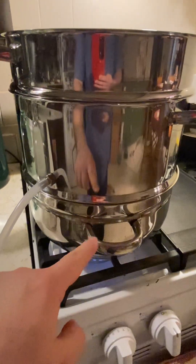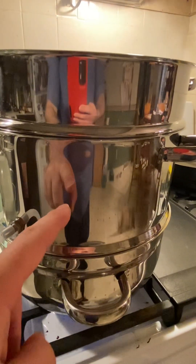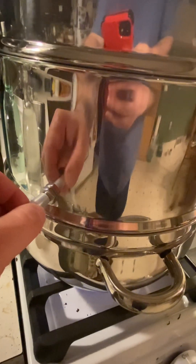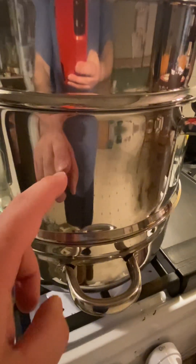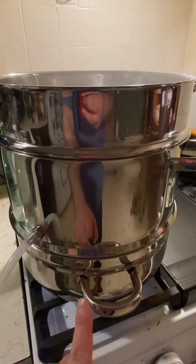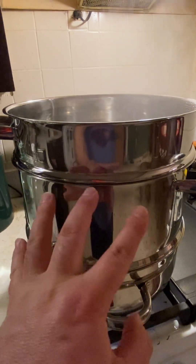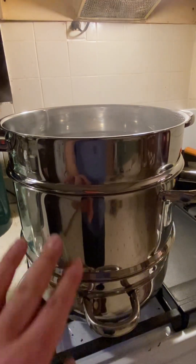It has three sections. The bottom is the water that you're going to distill. The middle section with the tube that runs out is the distilled water that you're going to catch. Inside the middle section there's a cone-shaped opening that goes from the bottom pan, and the water rises up through the middle, condenses on the bottom of the top pot, and then falls around the inside cone.